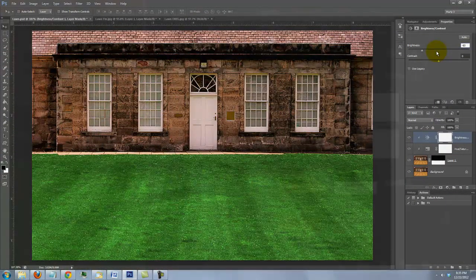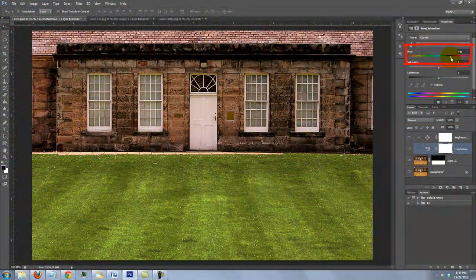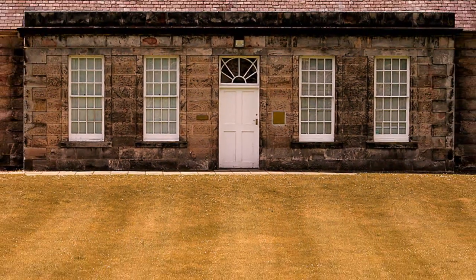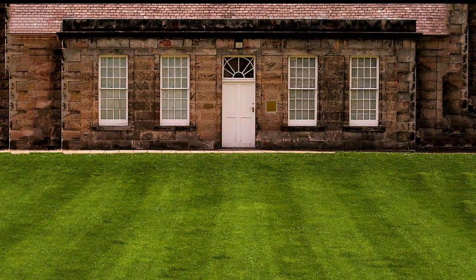If you want to adjust the color, make the Hue/Saturation adjustment layer active and simply slide the Hue back and forth a little to give the lawn a warmer or cooler cast. Using these simple techniques, you can transform any burnt-out brown grass into a beautiful, lush, green lawn. This is Marty from Blue Lightning TV. Thanks for watching.